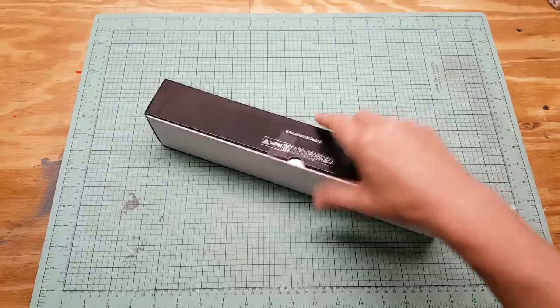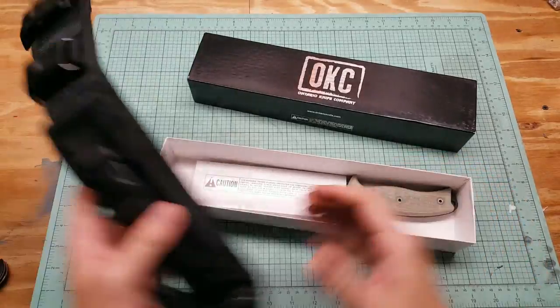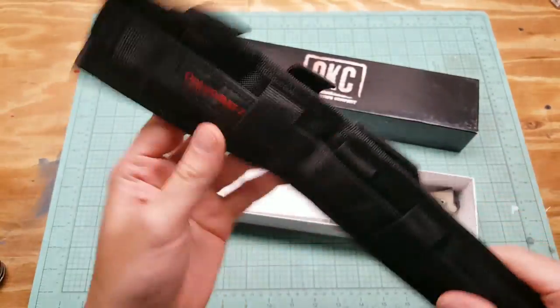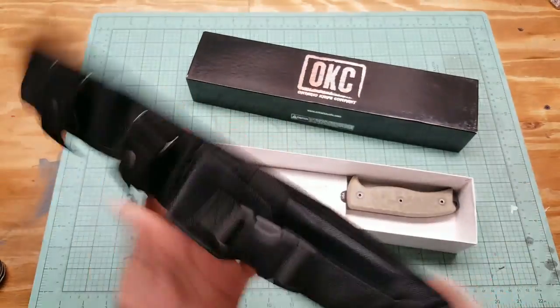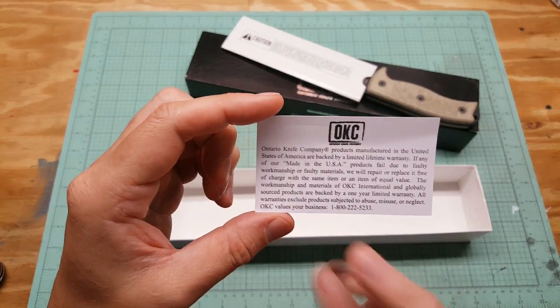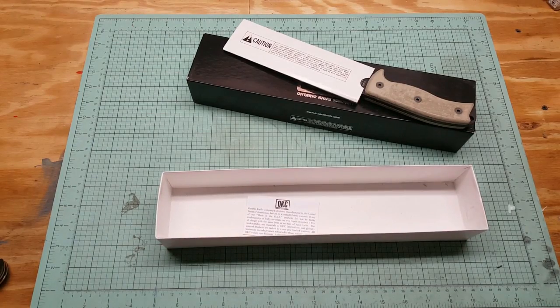We'll open it up here quick — that side's already broken. Here's the sheath that it comes with, just like pretty much any other Ontario knife. You get this nylon Cordura sheath. It's good for transporting the knife, but I wouldn't holster it or anything like this. I may end up getting a Kydex sheath for it if I like the knife. Here's how the knife comes, and you get a little warranty card with it — limited lifetime warranty, which I have used before. I used the warranty on my R-Tac too; I broke the blade, chipped it out pretty severely. I called them up, told them what was going on, and I had a new R-Tac at my door in a week.